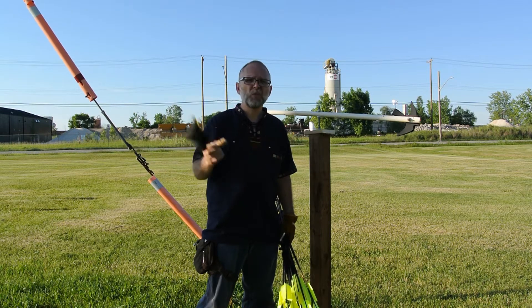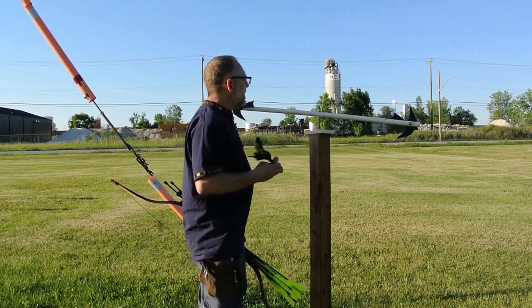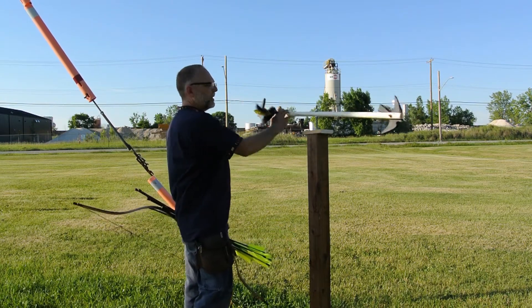Horizontal, we shoot it at 22 yards. Vertically it's 36 yards to target.